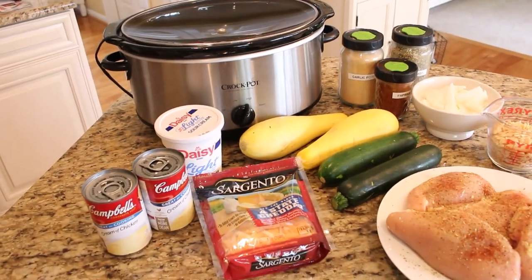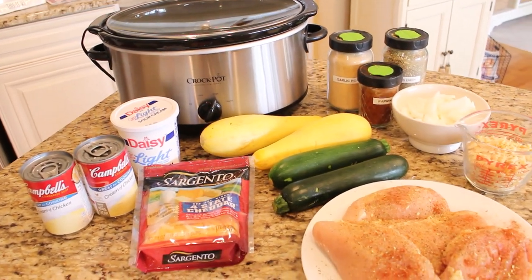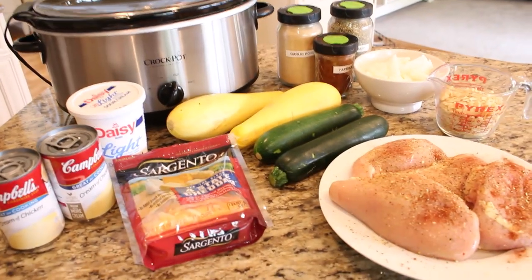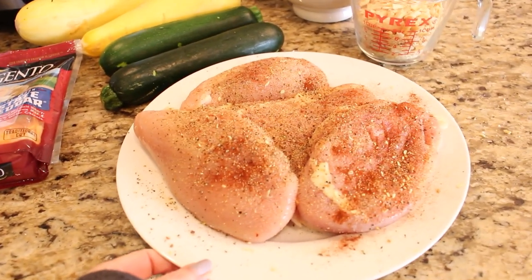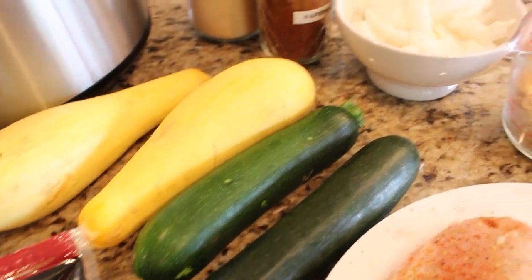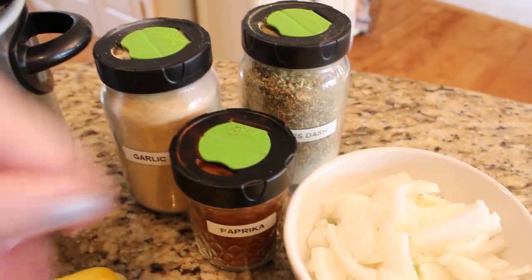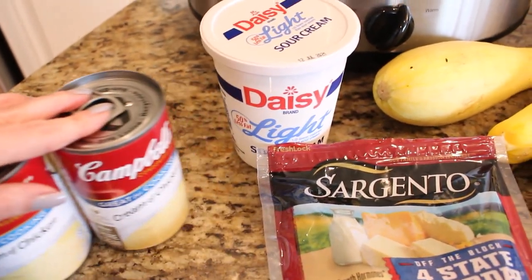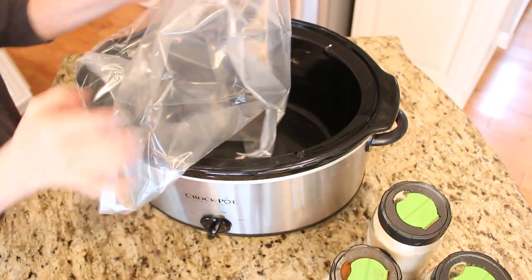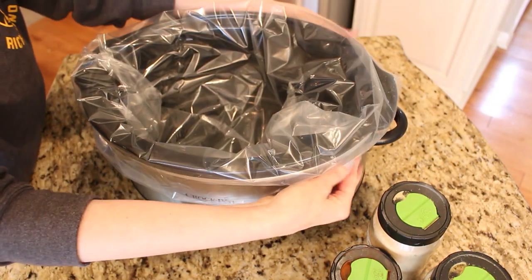This is one of my favorite crock pot recipes of all time. The chicken is nice and tender, the sauce is really creamy, and it has vegetables. For this recipe you'll need about two pounds of chicken, two summer squash, two zucchinis, chopped onions, crushed Ritz crackers, garlic powder, Mrs. Dash, paprika, two cans of cream of chicken soup, a whole container of sour cream, and shredded cheddar cheese. I'm going to use a Reynolds crock pot liner — for recipes that can be a little messy, they really help a lot with cleanup.